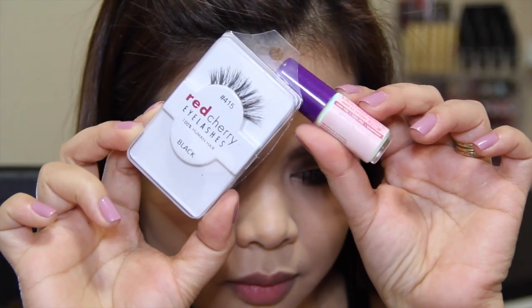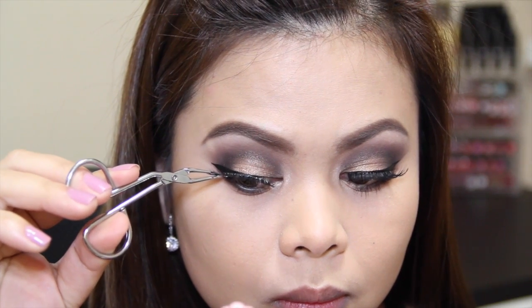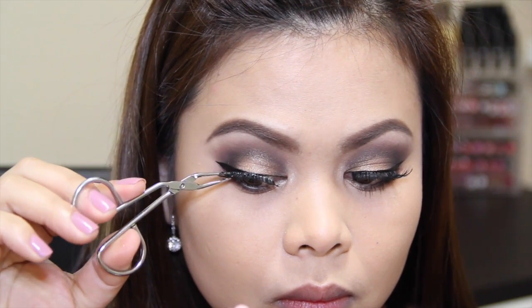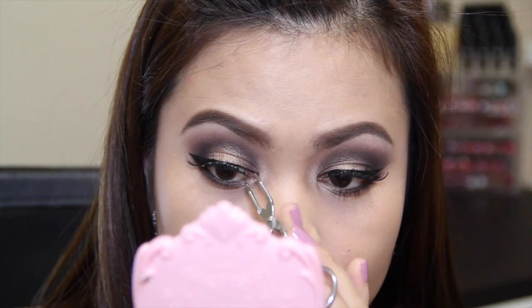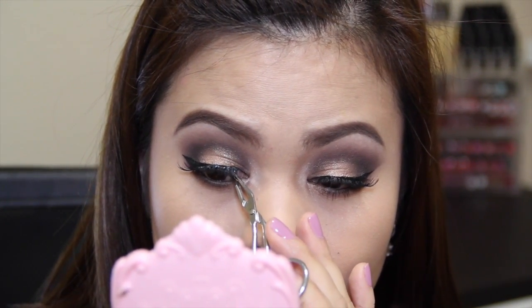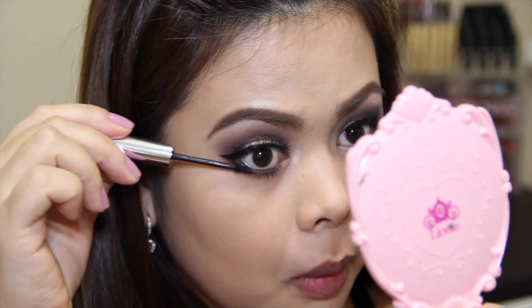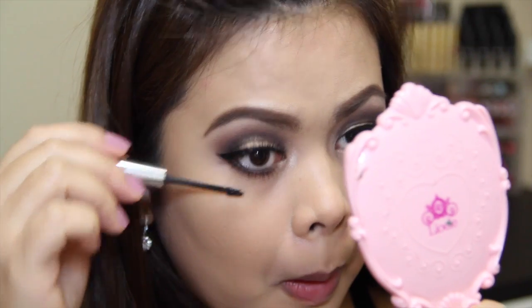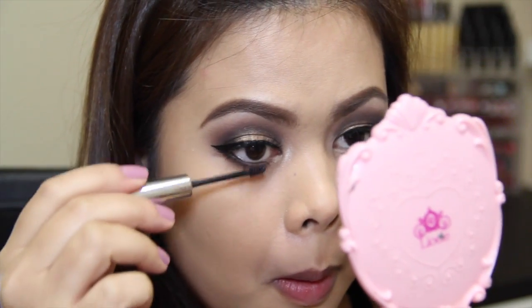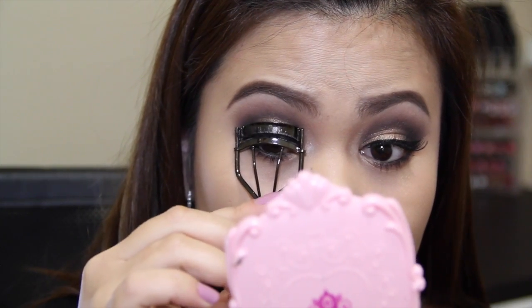For falsies, the ones I'm going to use today are Red Cherry number 415 with my Kiss eyelash glue, applying them with my tweezers. While waiting for the glue to dry, I'm going to apply my mascara on my bottom lashes using my Clinique bottom lash mascara, then curl my upper lashes and apply mascara on the top lashes as well.